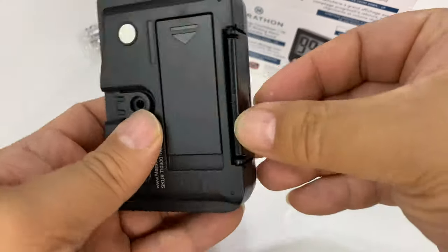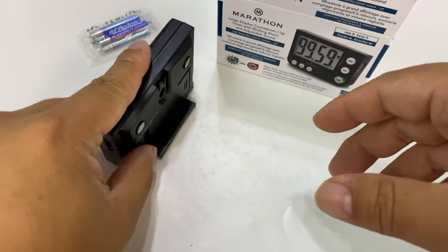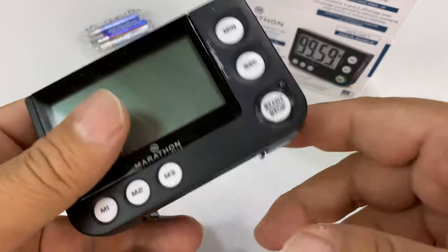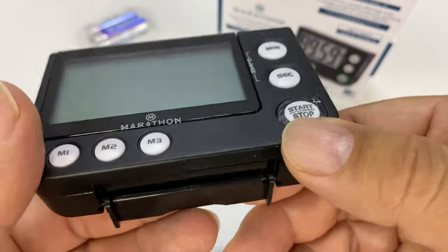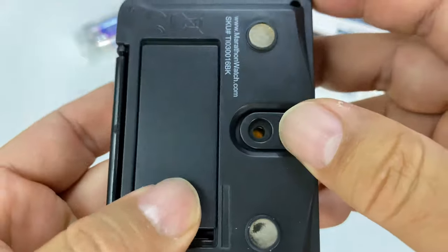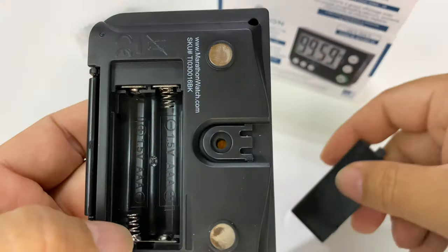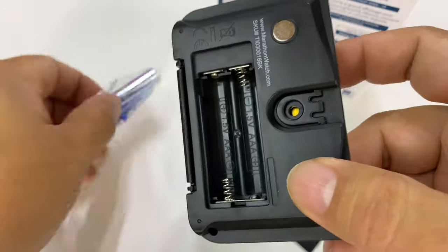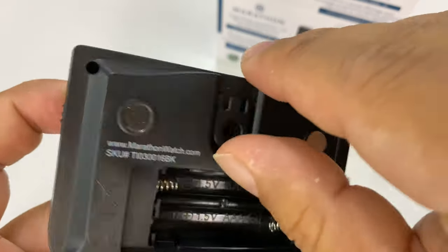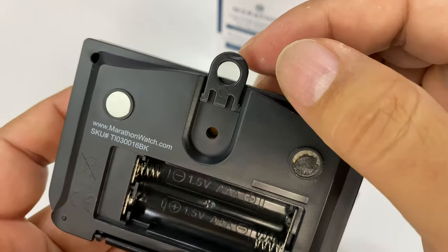It looks like it'll probably stand on its own, but that'll kind of prevent it from flopping over. It's maybe a little more vertical than I would like, but you could certainly put it on a table in front of you or lay it down on a podium. And then we have the battery compartment right here — pushes out like that, comes out. It looks like it takes two AAA batteries, which it does come with — AC Delco right there. So we'll put those in.